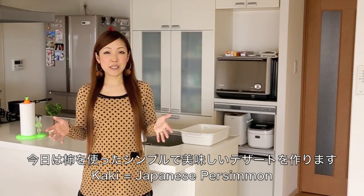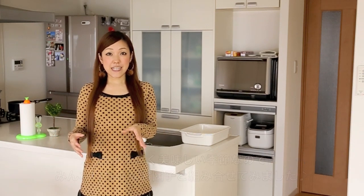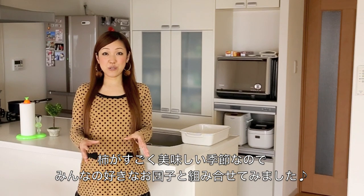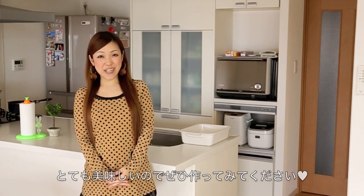Hi everyone! Today I'm going to show you how to make a very simple dish using kaki, Japanese persimmon. It is in season right now and it is so good, so I'm going to show you how to enjoy it with your favorite dango. I hope you enjoy this video and I hope you can try it out.